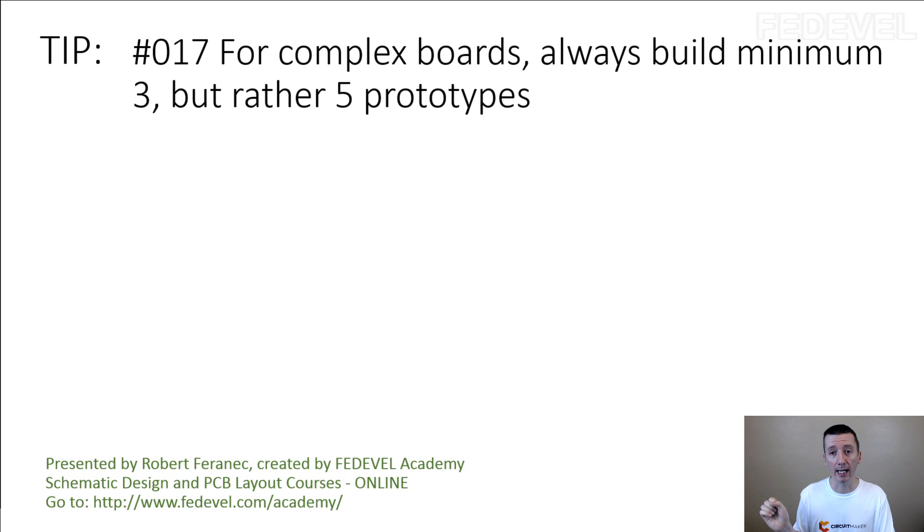The second reason why I like to have more boards is that if during testing something goes wrong and you damage one of the boards, you still will have four boards — it's still enough for testing.